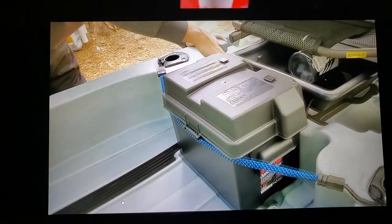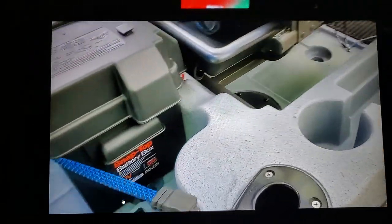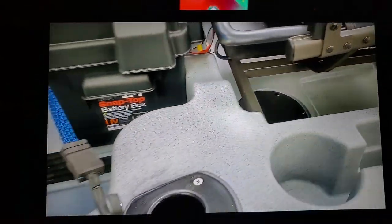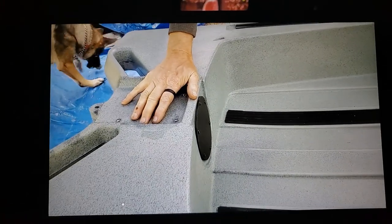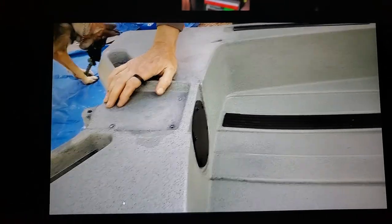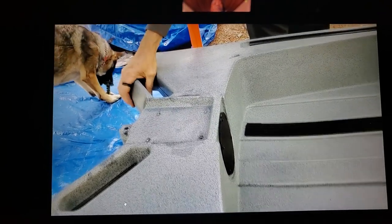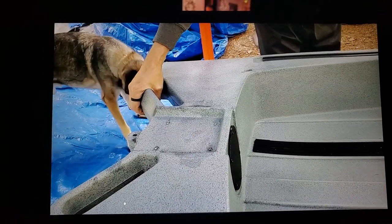There's also another access panel right here underneath the seat that you can get to. And then here they designed it for the power pole, or you can run a rear mount trolling motor. And then you've got two really sturdy handles here.